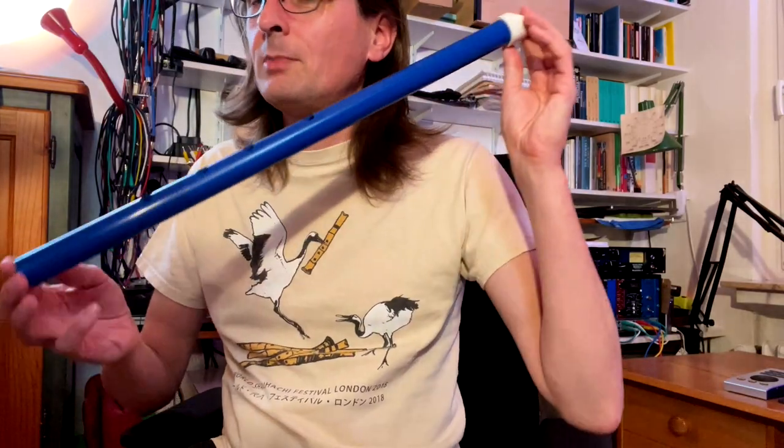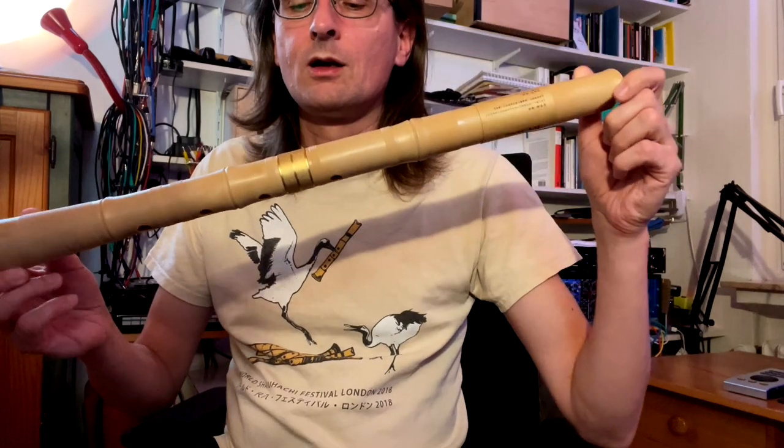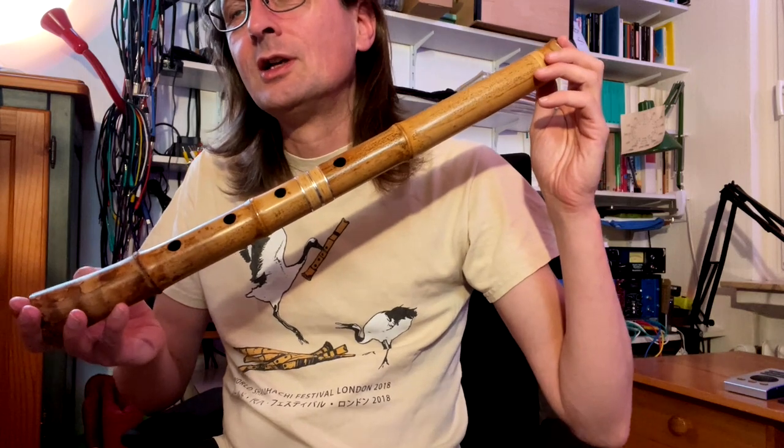Then I had a professionally made PVC shakuhachi which worked quite well, and then the Shakuhachi U, which has always been my standard recommendation for beginners because the quality is quite acceptable and the price is much lower than a bamboo shakuhachi of comparable quality — maybe about a tenth of the price. Then the Shakuhachi Hoshi Arashi, a newer model made in China, and I compared all of these to my trusted bamboo shakuhachi.